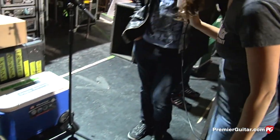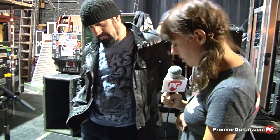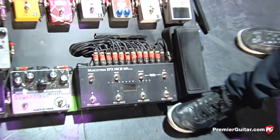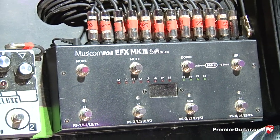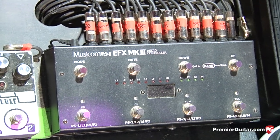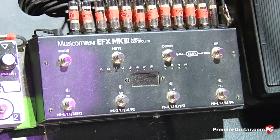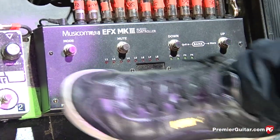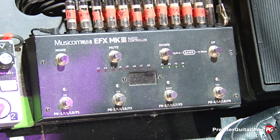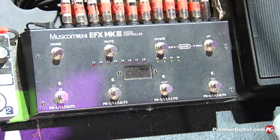Is it a regular Cry Baby? Cry Baby Classic, yep. So are all the pedals in their own loop? Yeah, everything is basically turned on and off by this Musicom Lab — it's a Korean company and it's a loop switcher that just turns on different combinations of pedals.